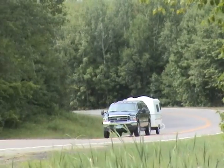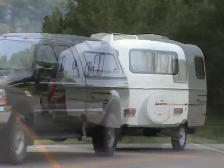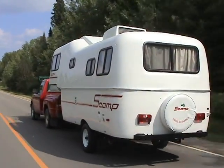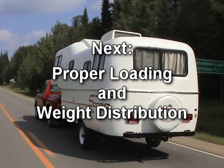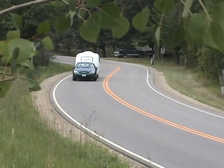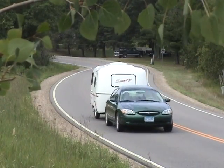It's a good habit to run through this checklist each time you tow your Scamp. It only takes a couple of minutes and assures that your Scamp is ready to travel. Next, let's take a look at proper loading and weight distribution. How you load your Scamp can have a big impact on how well it tows as you travel down the road.